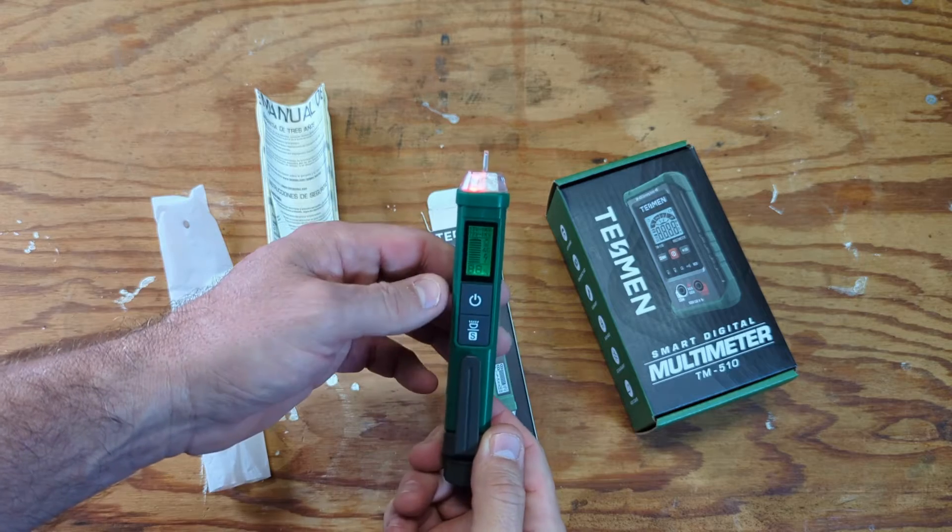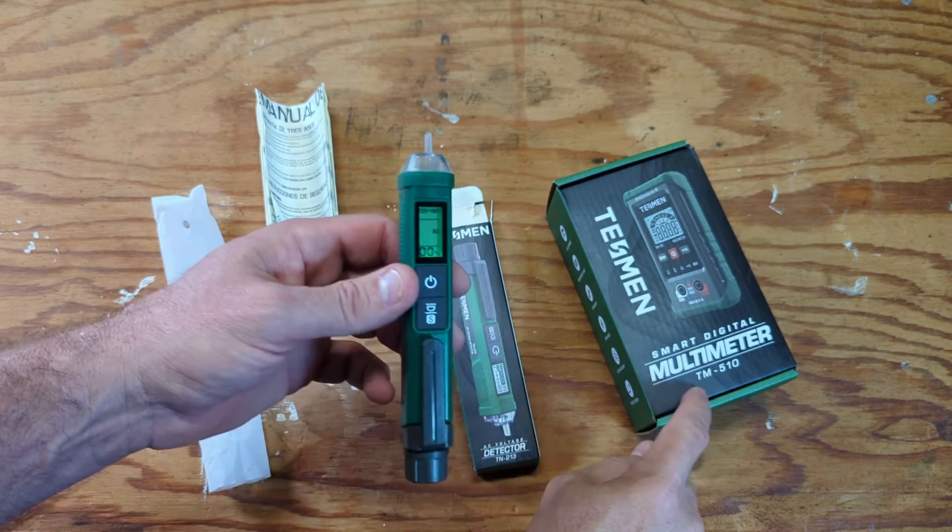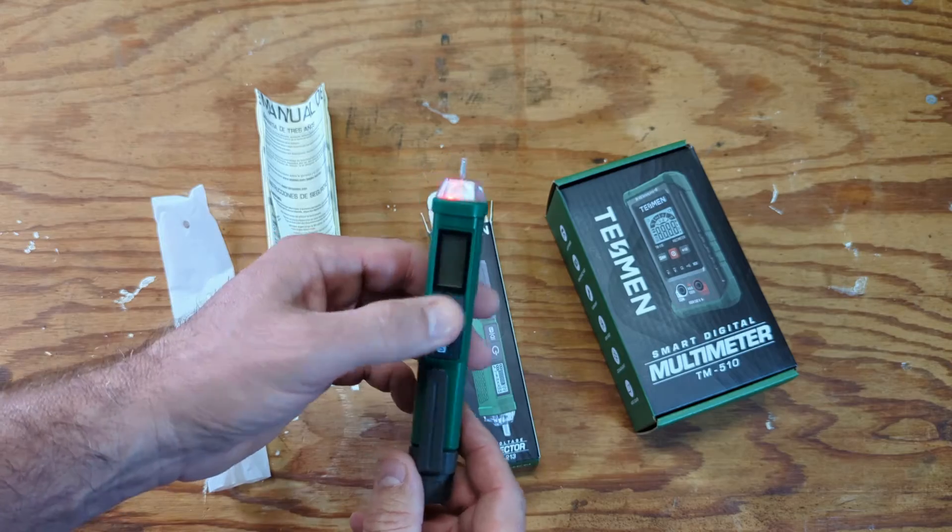Let's turn it on before we get started. But I'm actually going to cover the multimeter unboxing next, so let's turn it off for now.